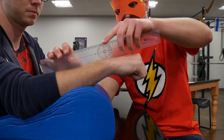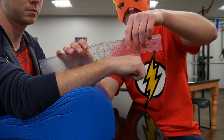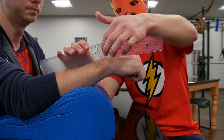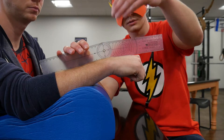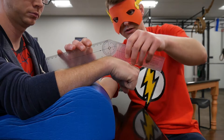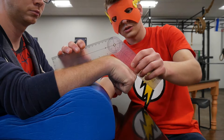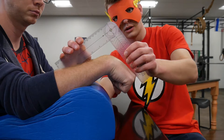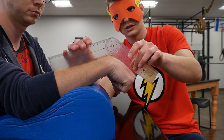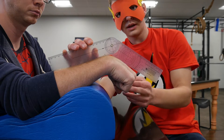For wrist flexion, the stationary arm goes over the dorsum of the forearm and the moving arm runs parallel to the dorsal surface of the third metacarpal. Your fulcrum sits directly over the carpus — you'll see where the bend in the wrist is as the patient goes into flexion. Make sure your goniometer doesn't buck up off the arm, as that gives you an incorrect measurement — keep it flush against the skin.